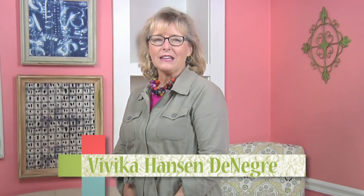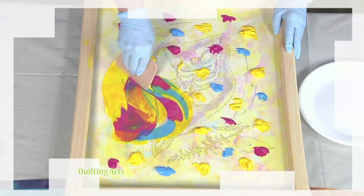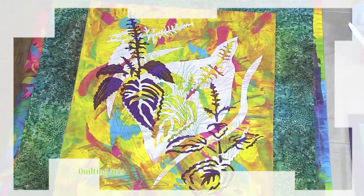All aboard for the Quilting Arts creative journey as we feature printing techniques today. I'm Vivica Hanson-Denegri, and today I'm joined by Sharon Wall for a multicolored silk screen design accented with stencils and free motion.